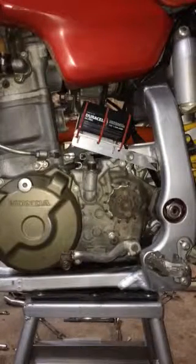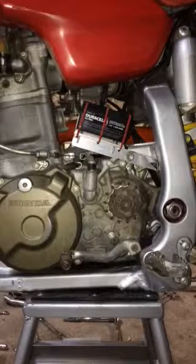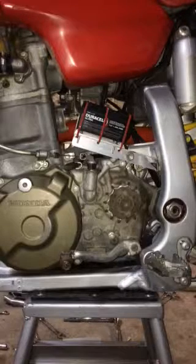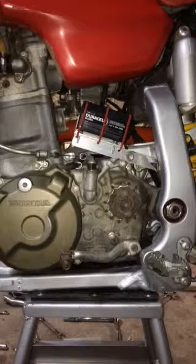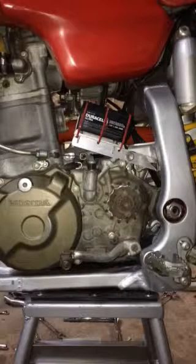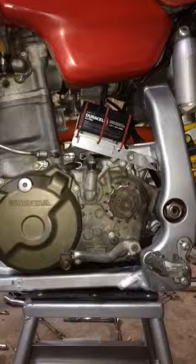Hey YouTube. This video is to show what I did to locate a battery on the XR650R. This is just a small battery for running lights to make it street legal. There weren't any real good solutions on the web that I found, so this is what I came up with.